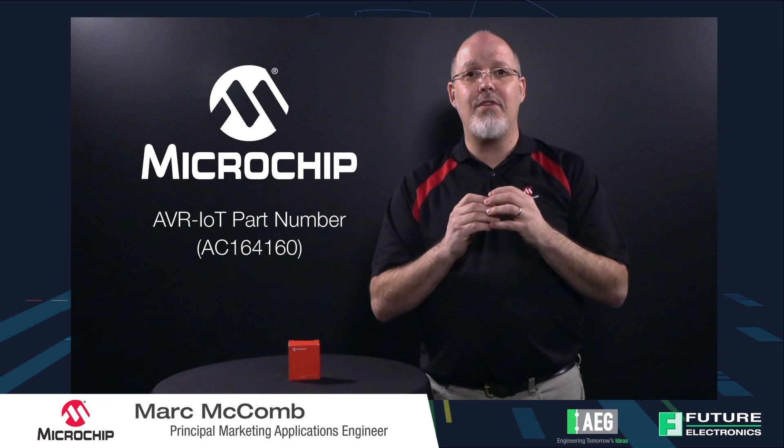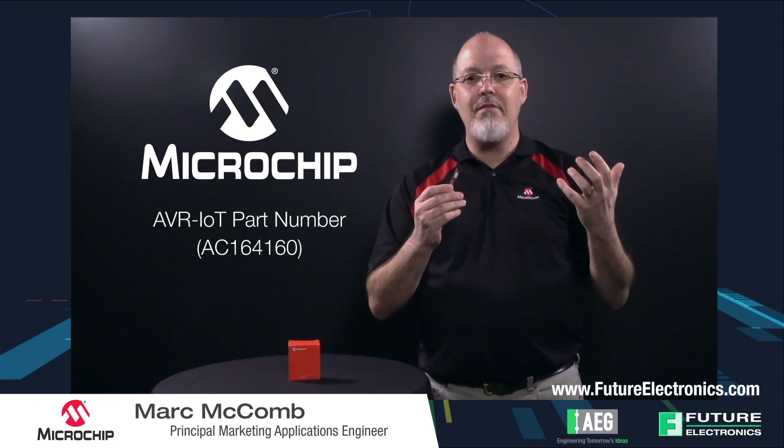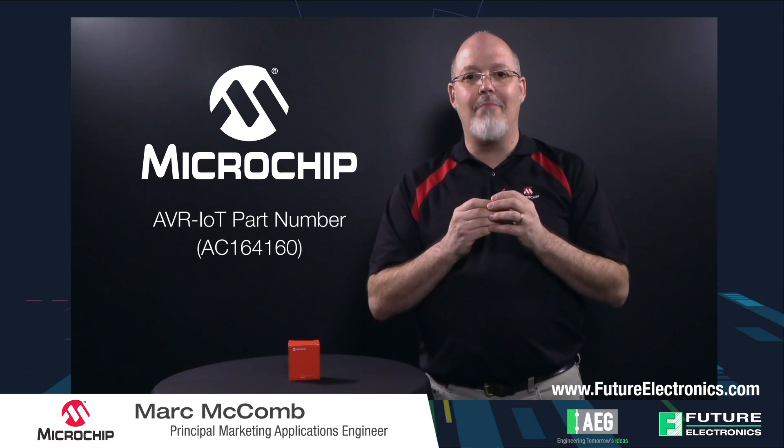If you want more information on this board or other boards, please visit www.microchip.com/avriot, or contact your Future Electronics representative, or go to futureelectronics.com. Thanks!